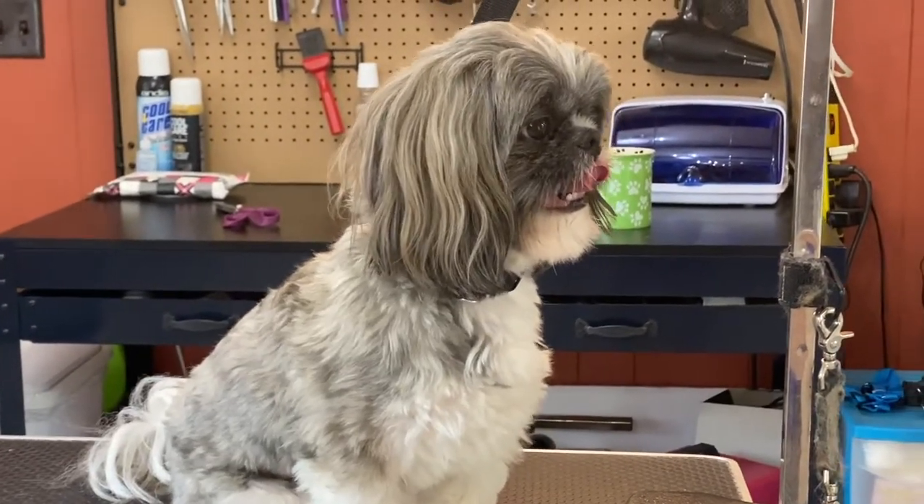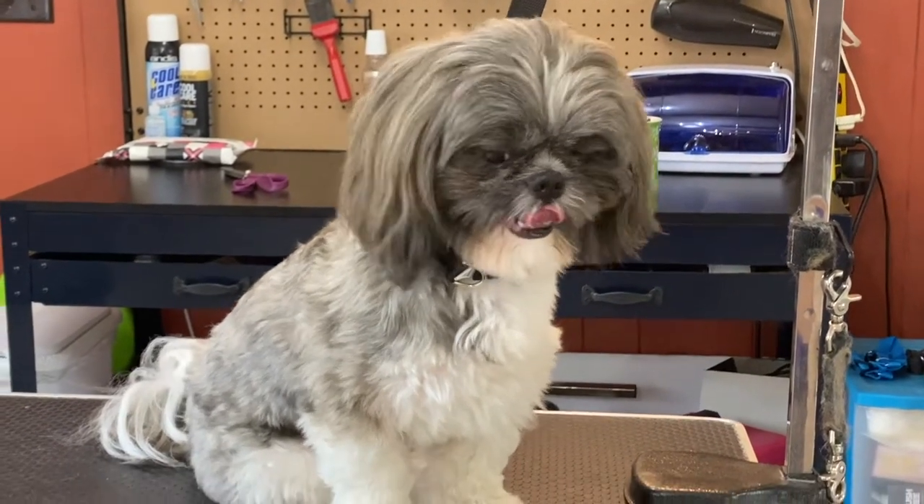He's looking everywhere but the camera. He's a sweet boy, very well behaved.